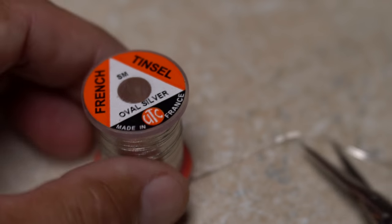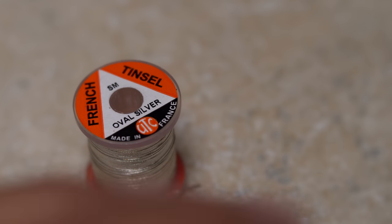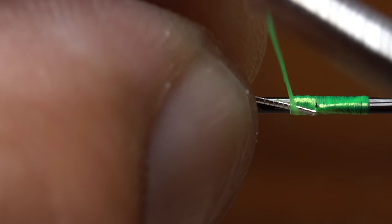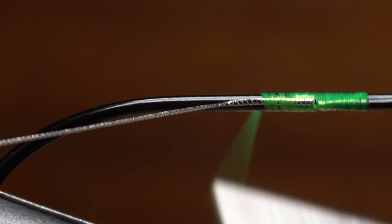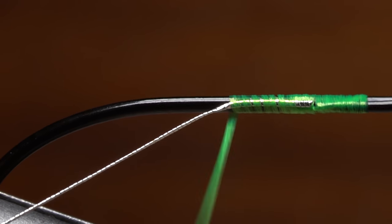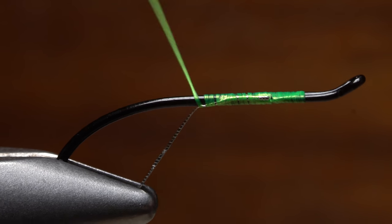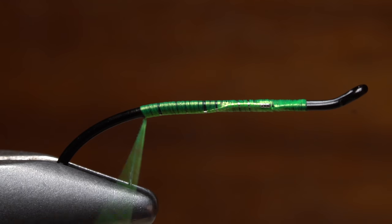Snip an 8 to 10 inch length of small oval tinsel free from the spool — this will be enough to make numerous flies. Secure one end of the tinsel to the near side of the hook so its tip butts up against the return. Take touching wraps with your tying thread rearward, anchoring the tinsel to the near side of the hook, then gradually begin pulling down on the tinsel so it ends up on the underside of the hook.